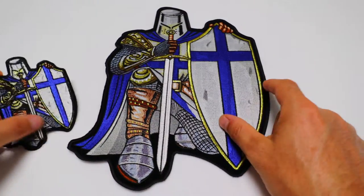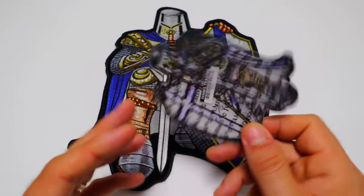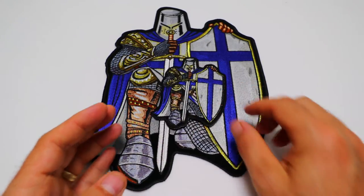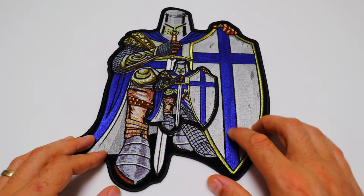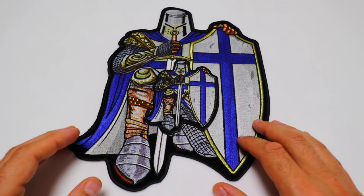Both these patches are available for wholesale and retail at our website, TheCheapPlace.com. Please type in P4903 and you'll be able to select whichever size you like. This patch also comes in two other colors — with a red cross or a completely grayscale version.